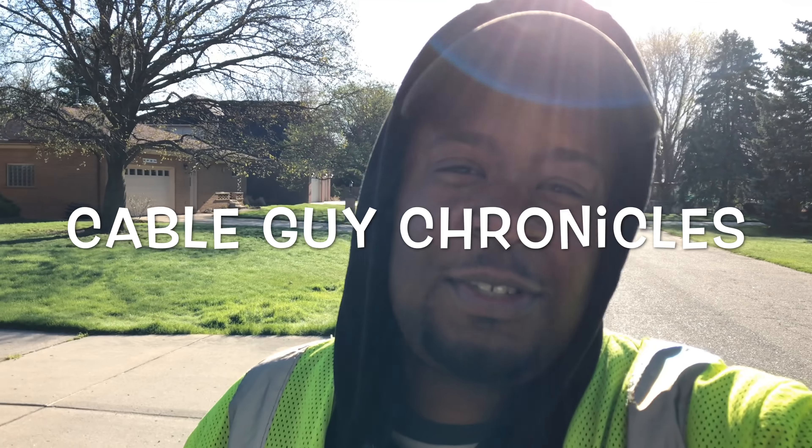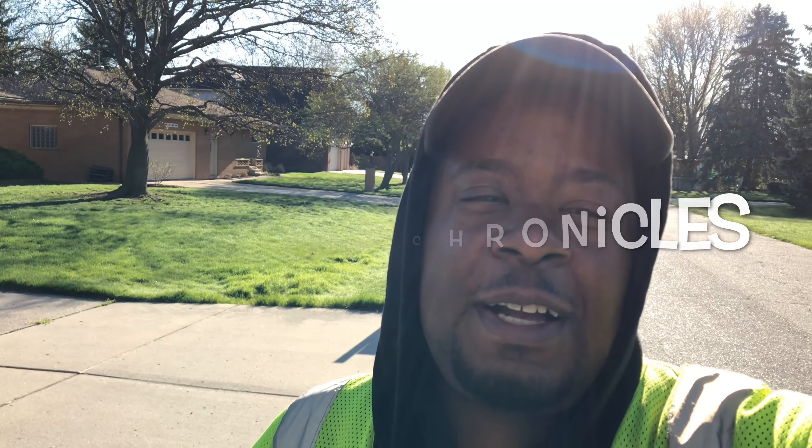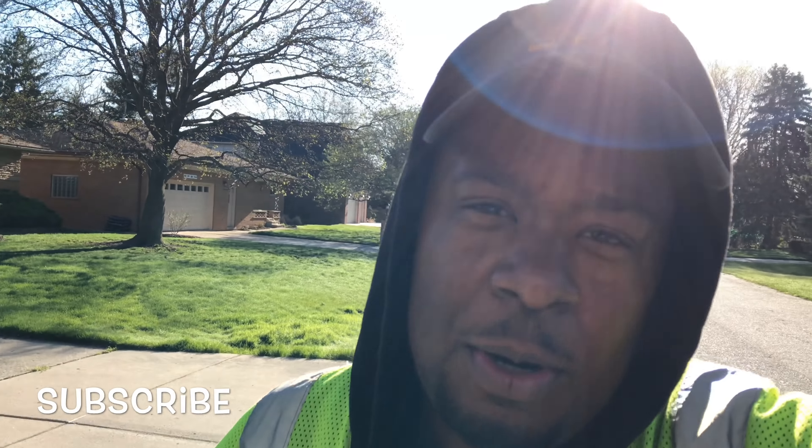What's up y'all? We back with another video today folks — another episode coming to you from the Cable Guy Chronicles. We got another job today. We got to replace a couple drops, go to the pole, and run some new wires from the pole to the house. Stay tuned, more footage and videos to come.